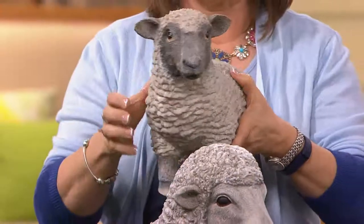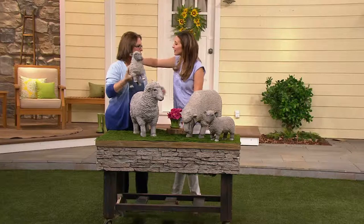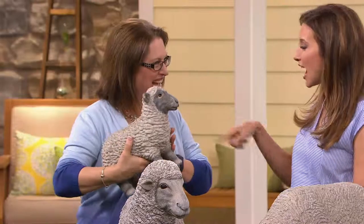Our good friend Nancy Brandmuller, who always has wonderful ideas for outdoor spaces and indoor as well, joins us today. You've always got an amazing necklace — not disappointing with the Susan Graver.